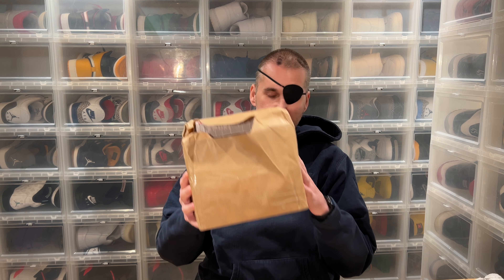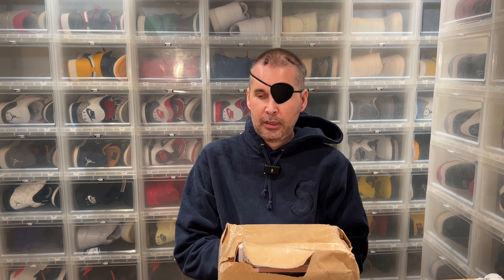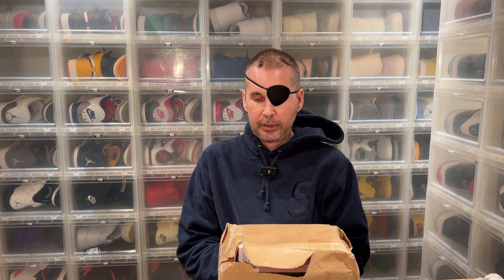Hi everybody, this is Sir Pierre back another day with an unboxing. I finally have my package — this is from Remington. This package should have been here six days ago. I called PostNord, our Swedish post office company, five or six times.